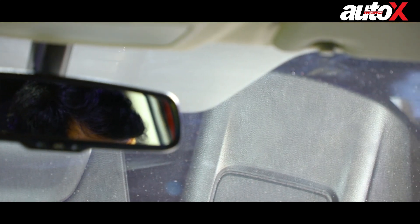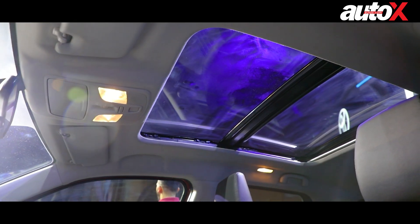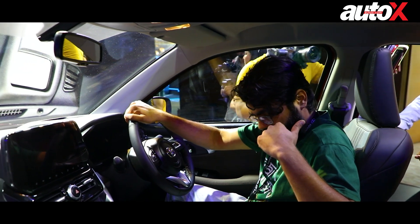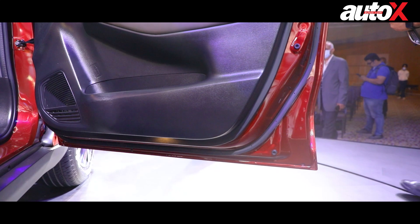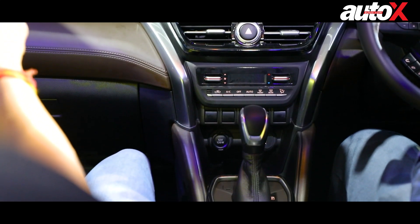You also have an auto-dimming IRVM. The panoramic sunroof is huge and looks great — for the size of the car, it will benefit both front and rear passengers. Apart from that, you have two cup holders here, decent space in the door pockets where you can fit one-litre bottles. That's all we can show about the front right now, since without the key we can't look at the instrument cluster.